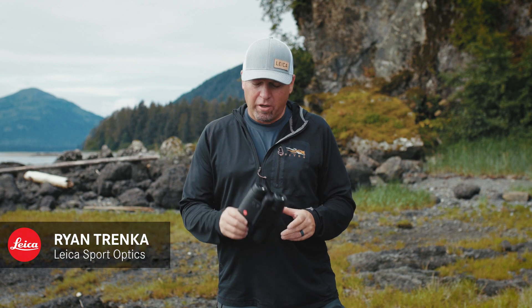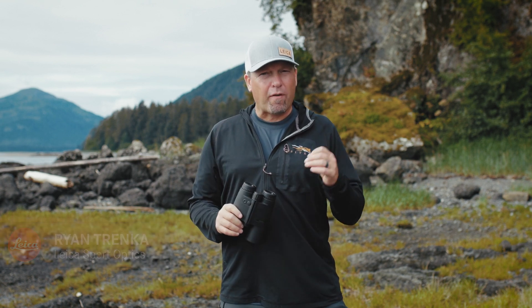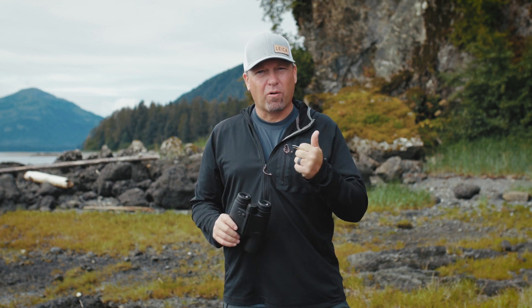Hi, I'm Ryan from Leica Sport Optics, and we're here with the new Geovid R binoculars. The R stands for Rifleman's Rule — the ability for this binocular to give an EHR, equivalent horizontal range.